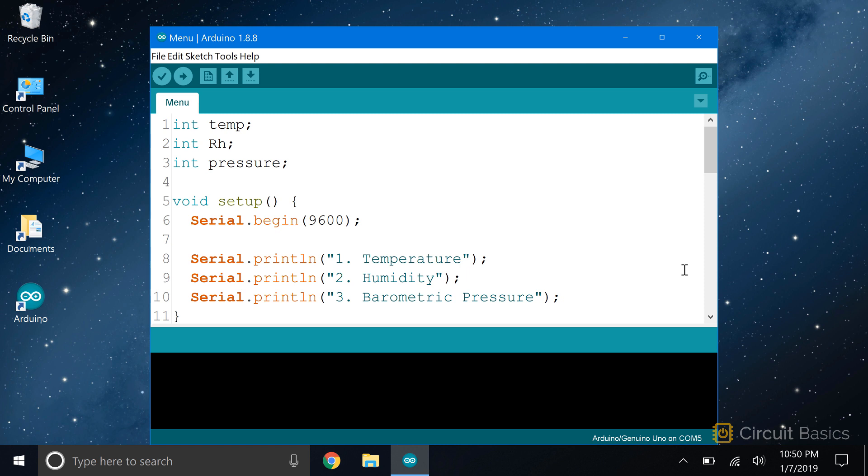First we declare a few variables to store the sensor readings. So I have int variables for temperature, relative humidity, and pressure. In the setup section, we start by initializing the serial monitor with serial.begin. Then I have a few serial prints with the menu options: option 1 will be temperature, option 2 will be humidity, and option 3 will be barometric pressure.